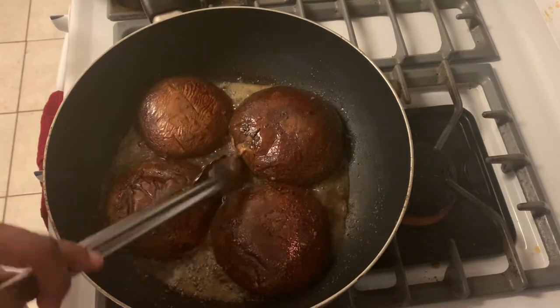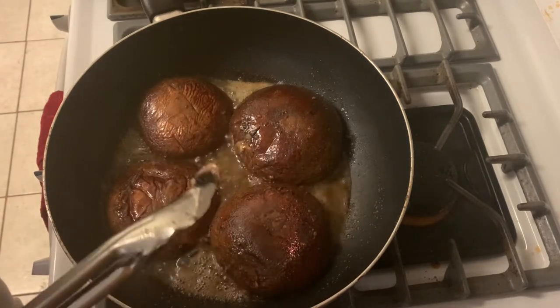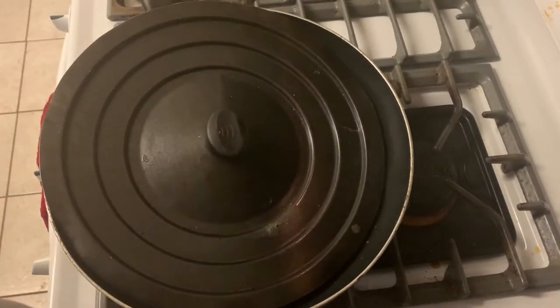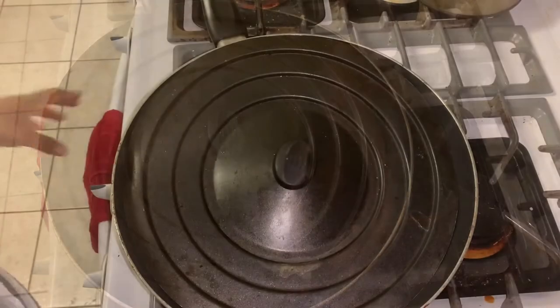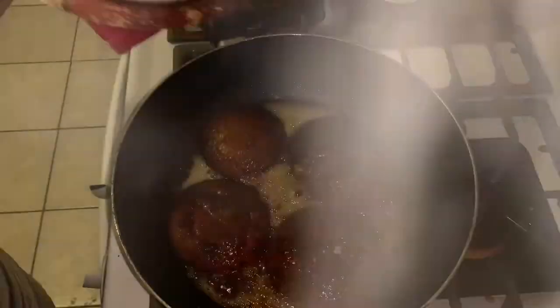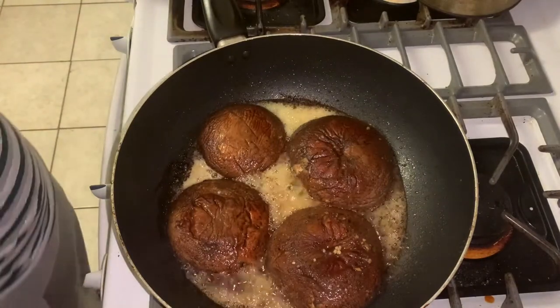I'm trying to get a little sample. I'm going to put my lid back on and let it cook a little bit longer. It's been another 10 minutes. I'm going to take the lid off again — you can see they are getting brown.